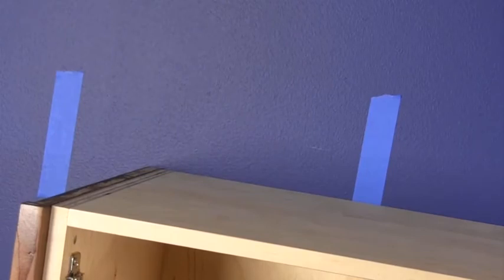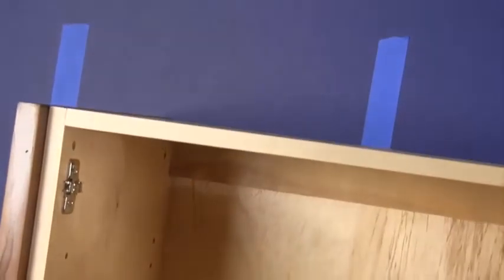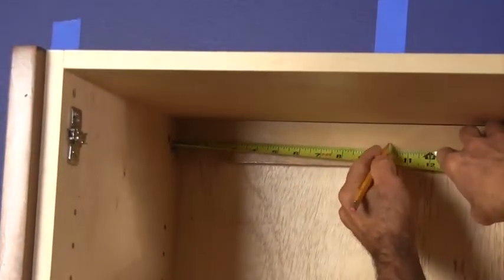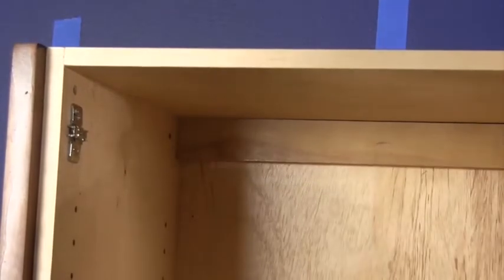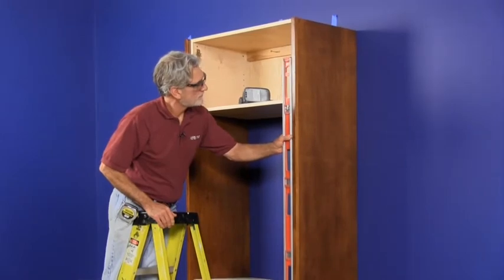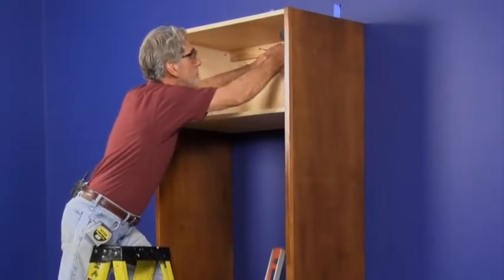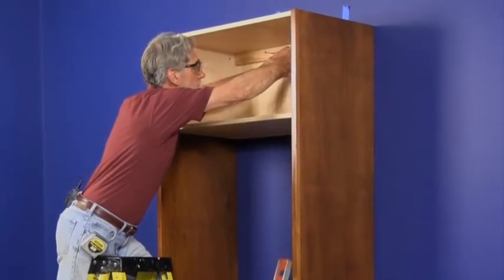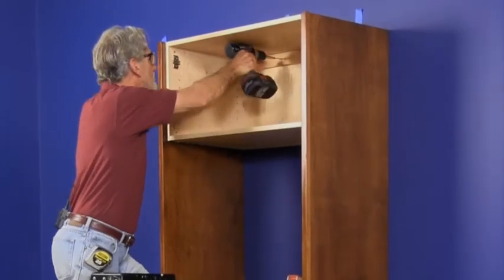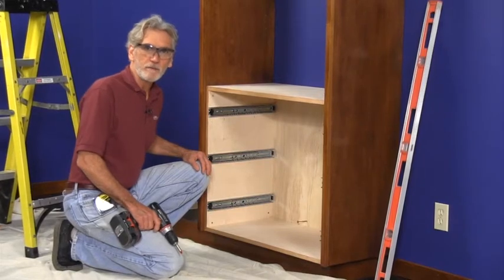I've pre-marked the studs with masking tape so I'll know where to put the anchor screws. Measure from the tower walls to the studs, allowing for the three-quarter inch thickness of the cabinet walls, then mark the stud locations on the back of the cabinets. Make sure the cabinet is perfectly level and plumb, then screw it to the wall. Attach the bottom cabinet too.